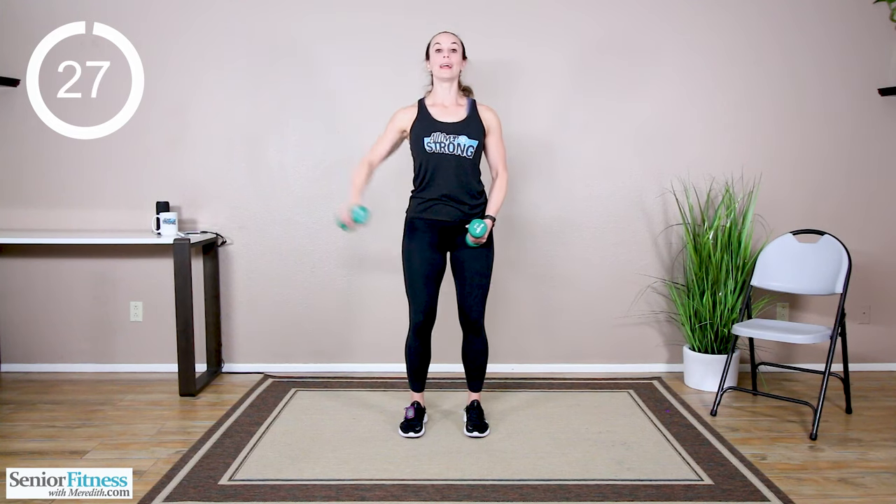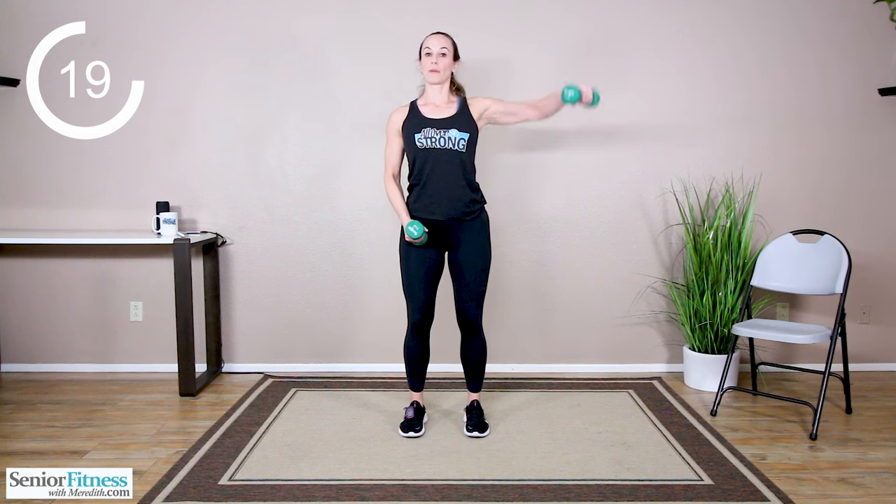Little shake out. Side raises, focusing on the top of the shoulders. Alternating — not swinging those weights. No higher than shoulder level. Not lifting from the hand, not lifting from the elbow. The shoulder leads the way; the rest of the arm just follows behind. Exhale on that exertion. Good job.